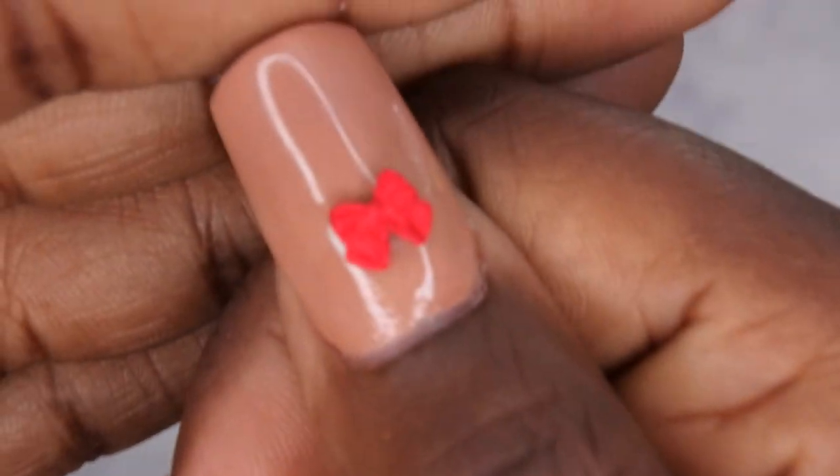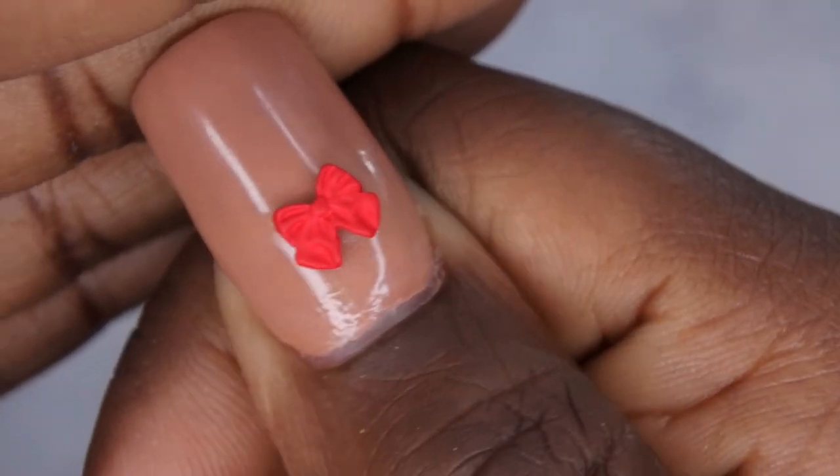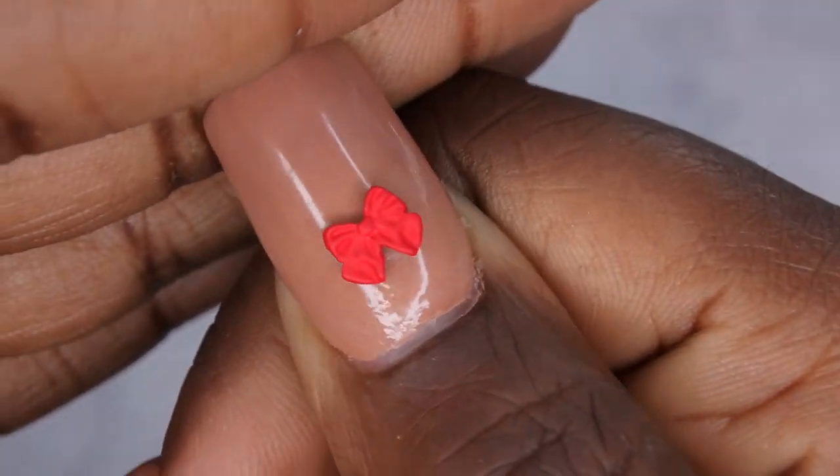That's really cute — this is what it would look like on the nail. Isn't that adorable? Yeah, I like that. So I have these red bow ties.